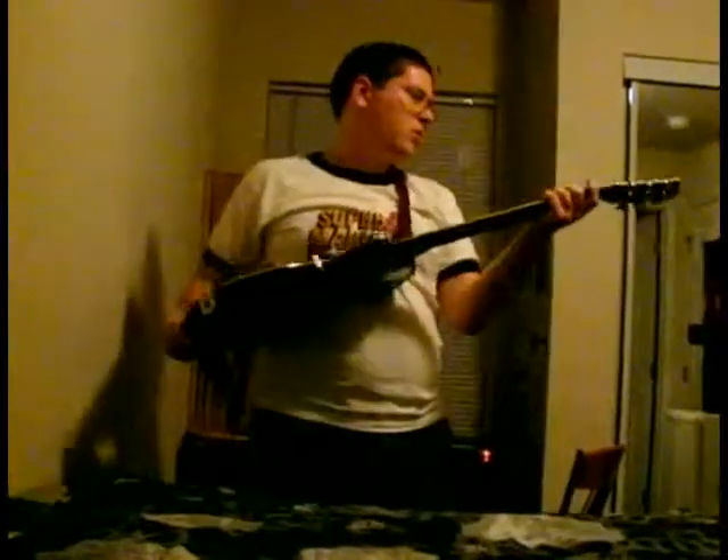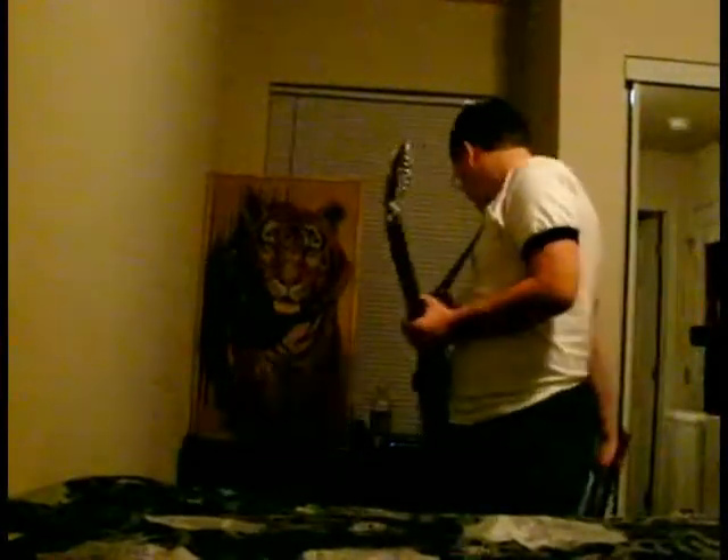But it really needs a lot of work. So much work needs to be done on this guitar for it to sound really good. But I gotta work with what I got.